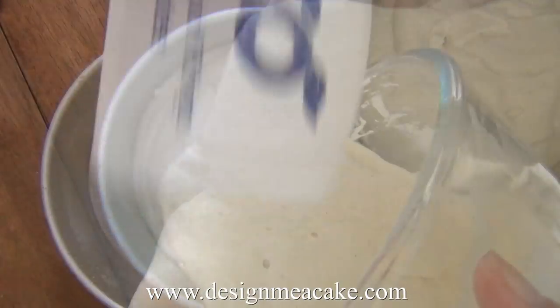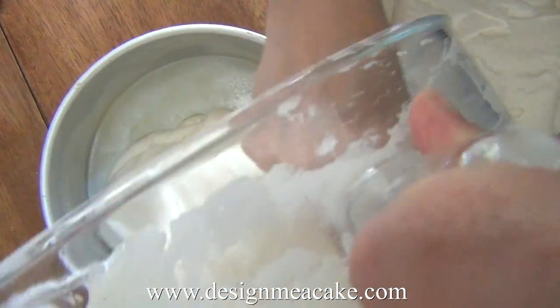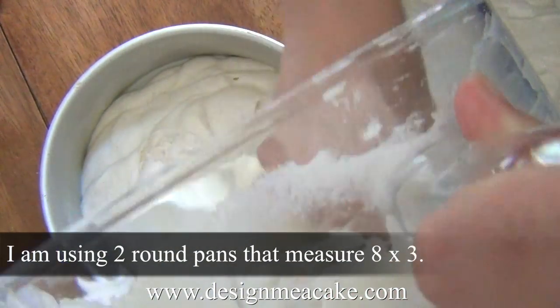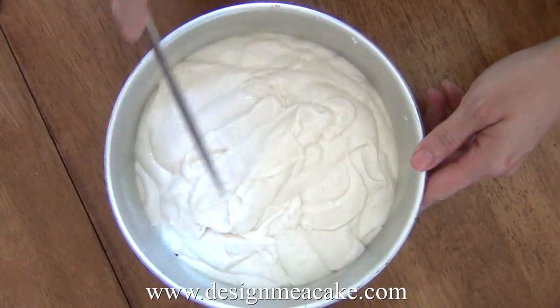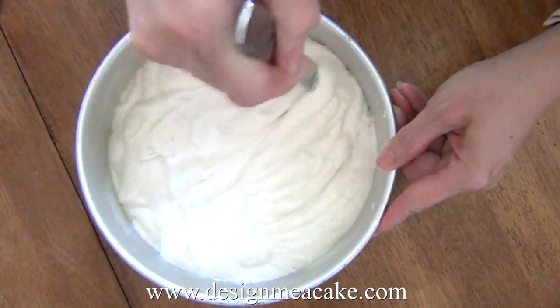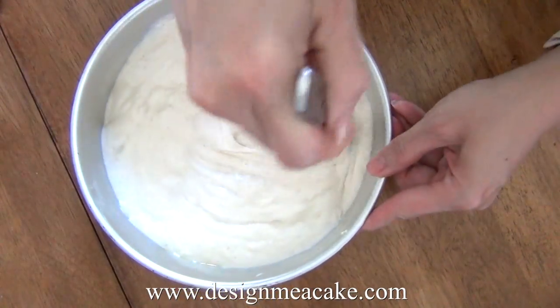Pour it in your pan right away and place it in the oven — your oven should already be hot. Divide the batter between two pans; I'm using 8-by-3-inch pans and they're halfway full. Now I'm going to show you a trick I use with my cakes — this is very important if you hate tunneling.